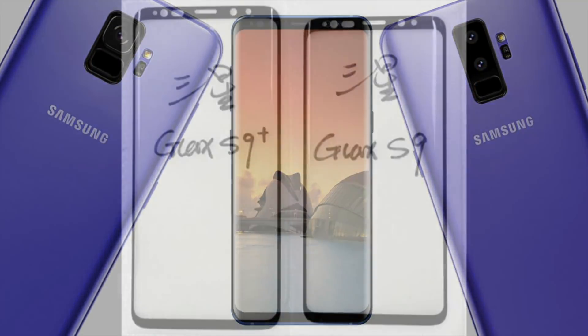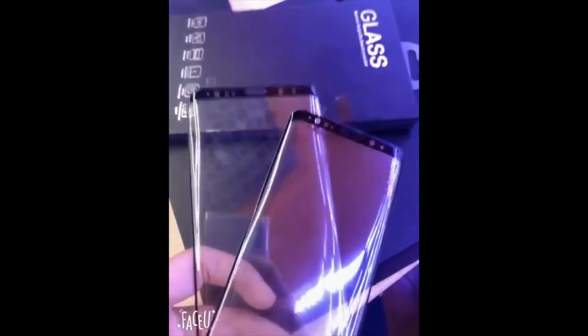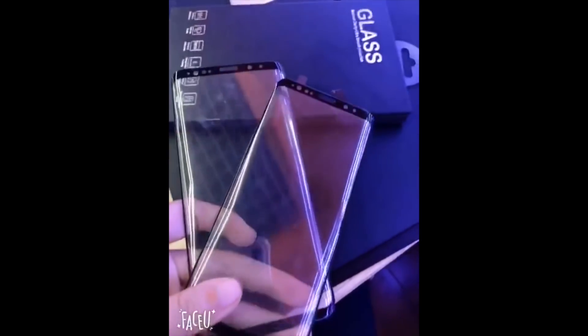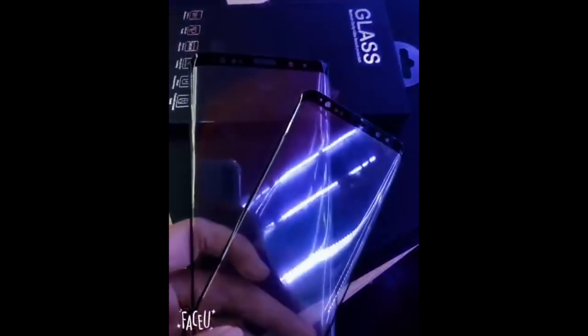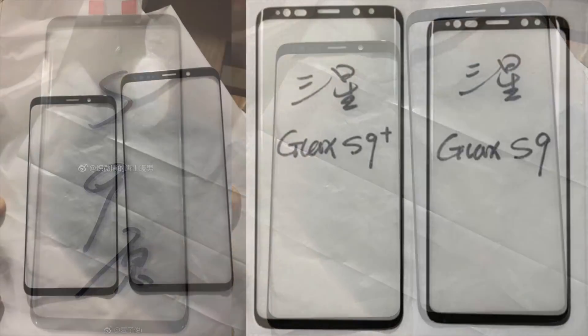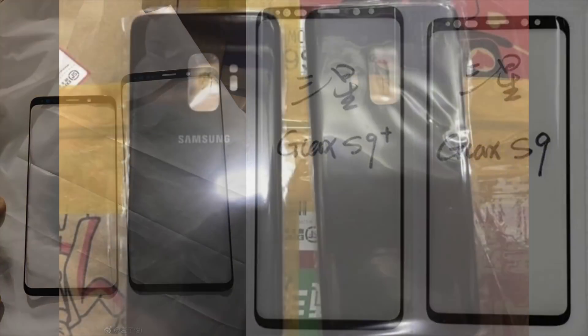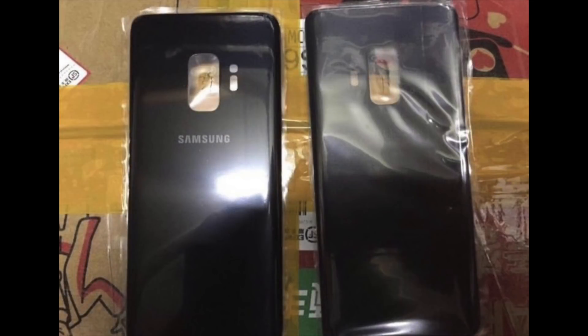Battery efficiency will also be improved. Most of these pictures were leaked by SlashLeak. As you can see, this is the latest video for the S9+, showing the front panel straight from the factory. It looks pretty good — similar to the S8 family as I mentioned.